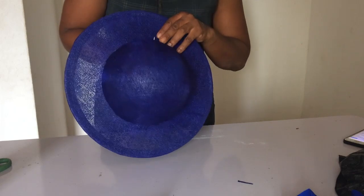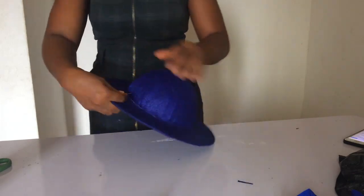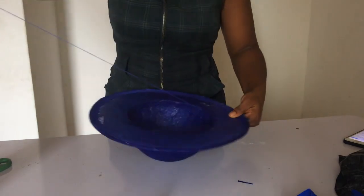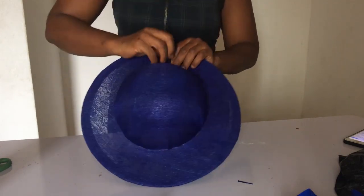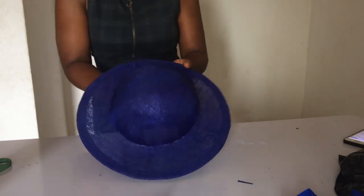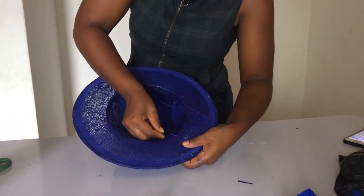The next thing you want to do is take your needle and thread to sew it firmly — it's not only the glue you're using to hold it. As I told you, glue after some years will get weak, so you use your needle and thread and sew it all the way around. Remember, as you take it from the front side, you take your thread close to it.